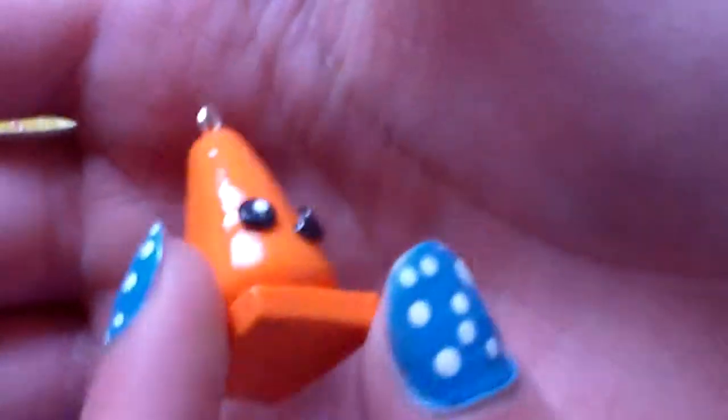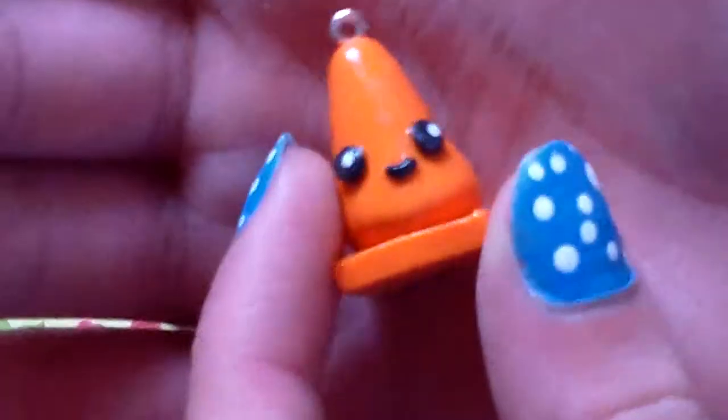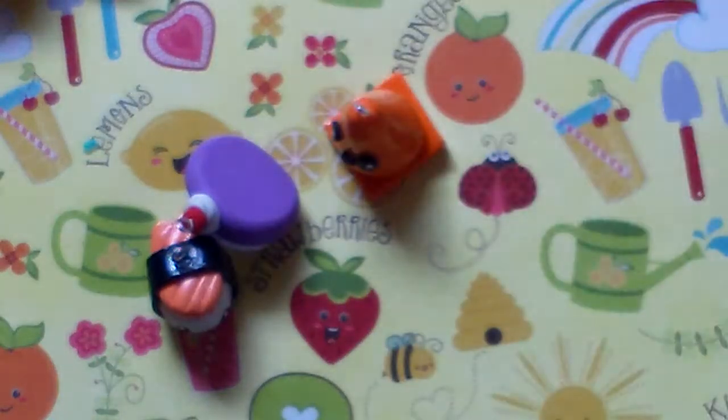Then I have this little traffic cone. I forgot who inspired me, but I think it's really cute. I did the clay eyes and painted the whites on the eyes. So that's that little traffic cone.